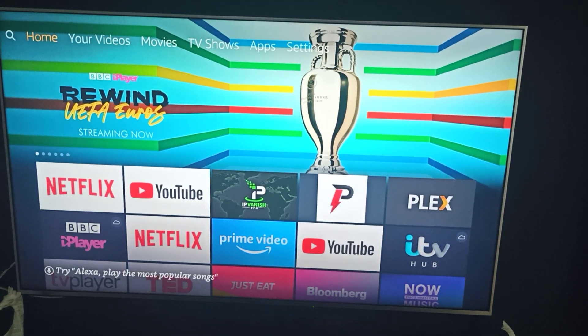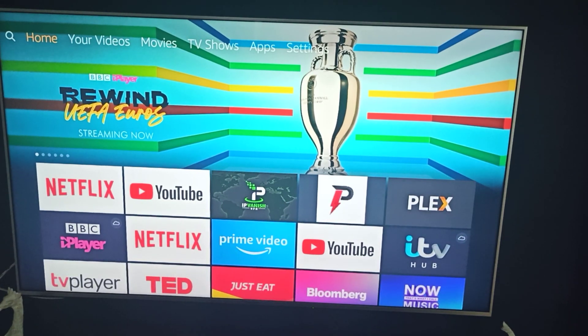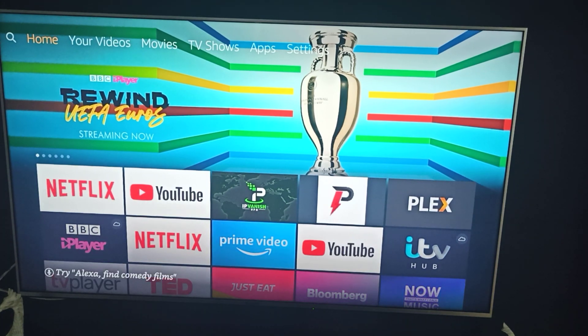The best way — really the only way — to do it is wirelessly. I don't like wires and cables, and I think a lot of people also don't like cables and wires sticking out everywhere. So with that said, you go to your home screen of your Fire Stick.